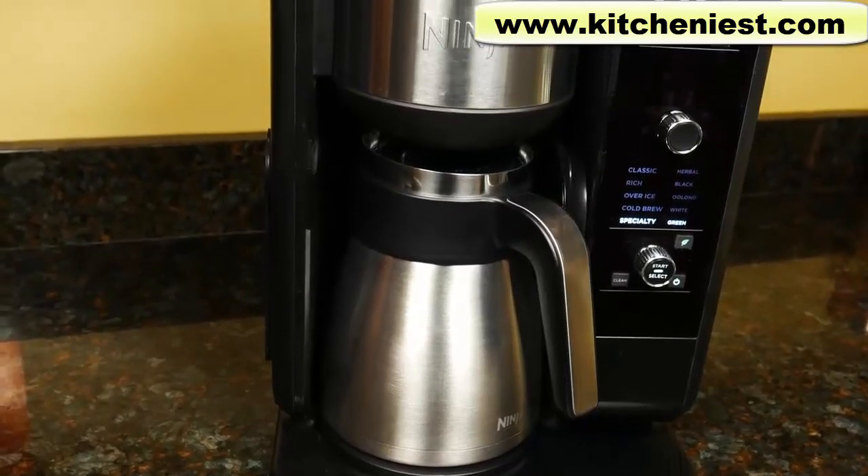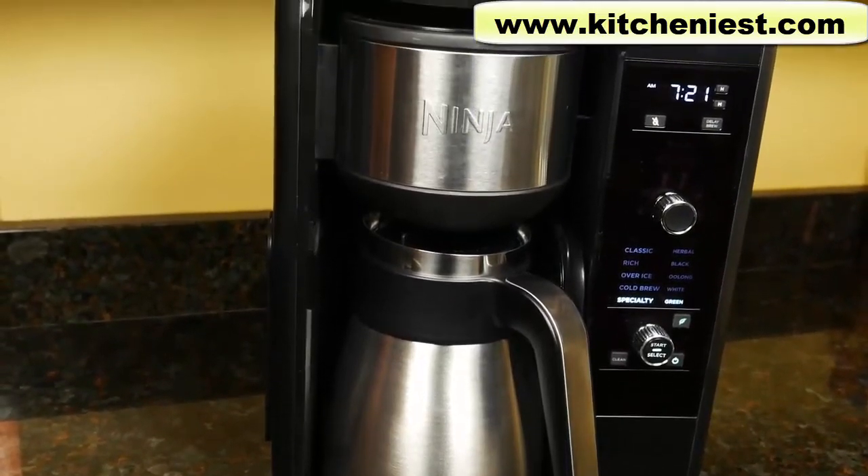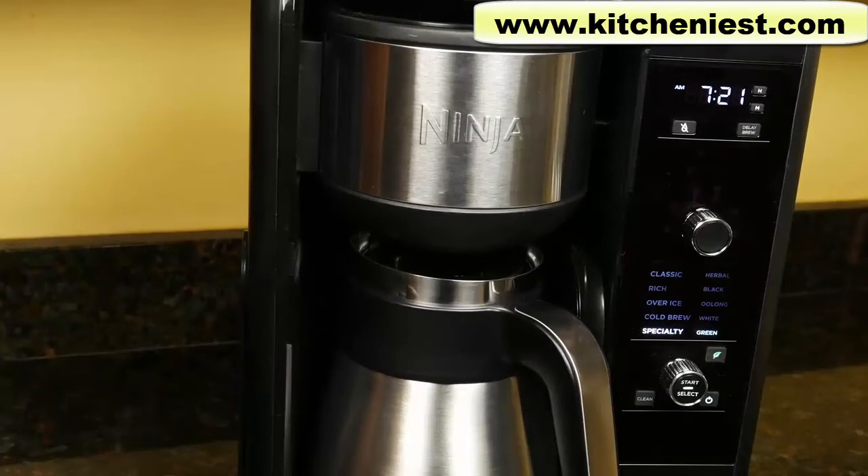Hi guys, today I'm reviewing the Ninja Hot and Cold Brewed System. With this Ninja, you can make coffee, tea with tea bags or loose leaf tea, cold brew, and froth milk. There's a lot to cover with this Ninja. I'll give you as much info as I can so it's easier for you to use. Ninja provided the sample so I can tell you what I think of it.